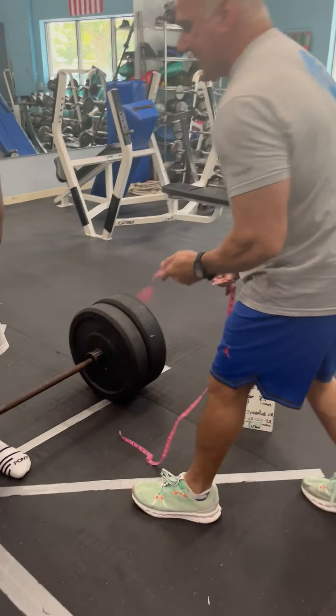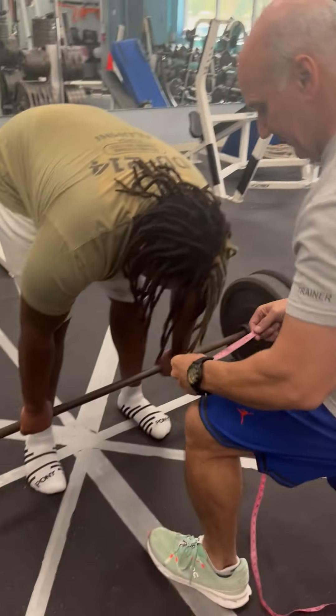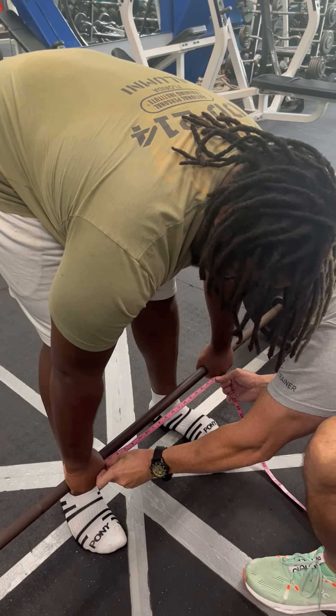The first one we're going to measure is his hands. His hands should be at 17 and a half inches apart, which is a constant. His hands are perfect at 17 and a half.